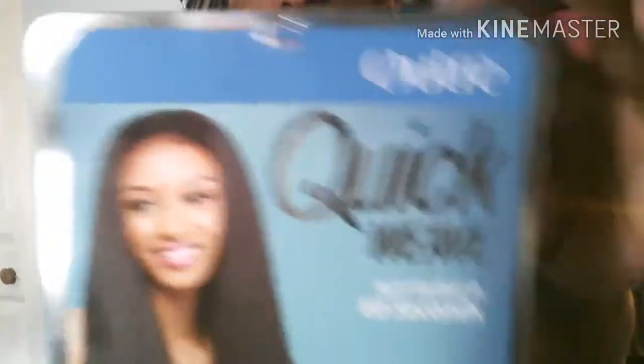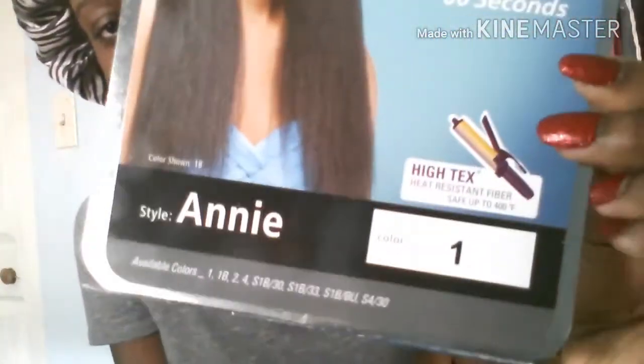I thought I'd show you the packaging one more time. You can get it in color 1 or 1B. I do suggest getting it in 1B if you have an off-black or a lighter tone of black hair.